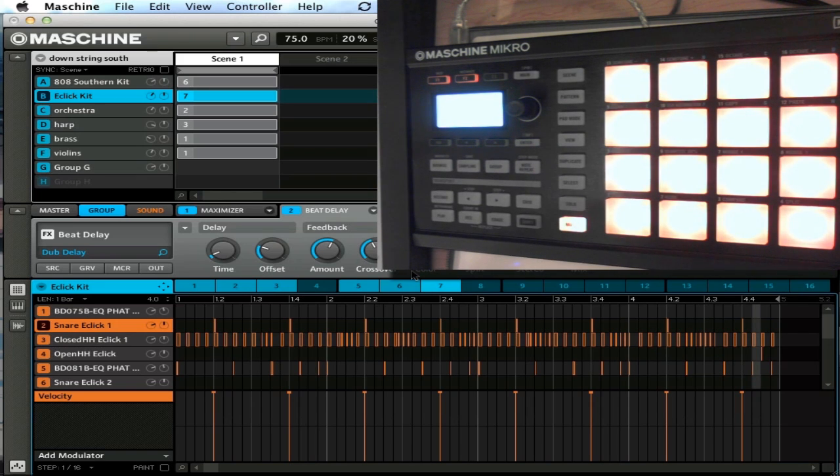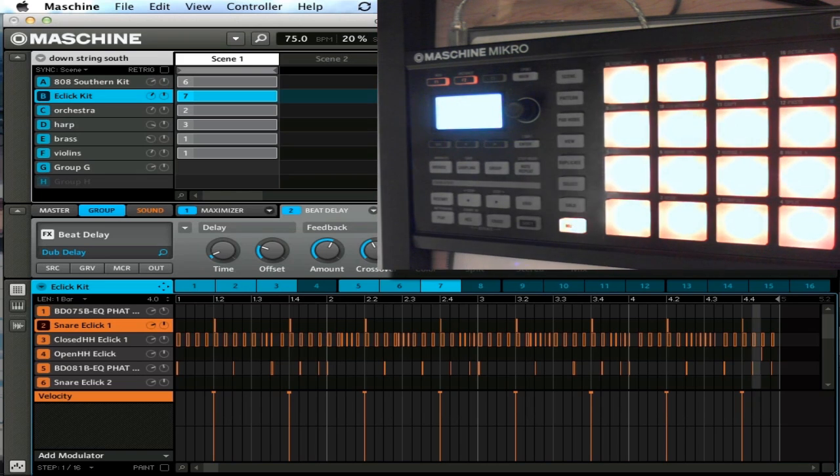Everything is pretty much laid out the same way as the M1, except now you have your navigate button to help you deal with not having that second screen. You don't have a real way of doing your auto write — the auto write is going to be done using the mouse the same way you would have done it with the M1. Other than that, everything else is pretty much the same. It's very straightforward. The new pads feel excellent with the softer touch to them, and the locking USB is just great.